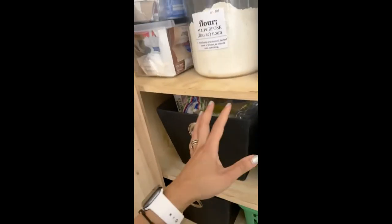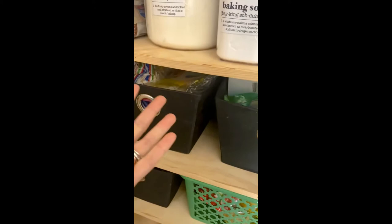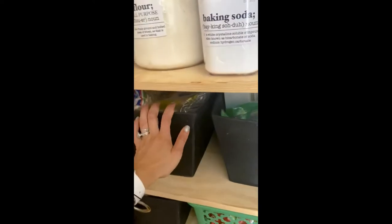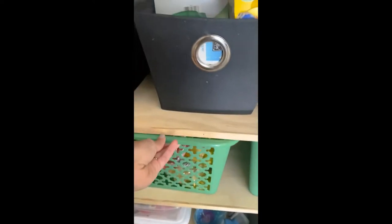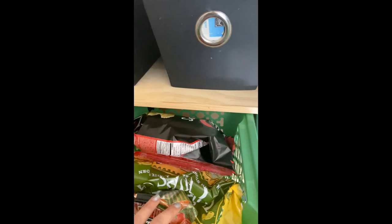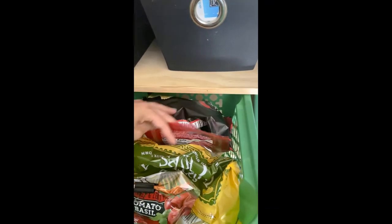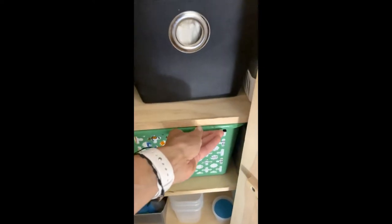I don't want to use containers for the pastas because I always have just one or two of so many different kinds. I'm not one that ever makes the same meal over and over — I make my meals from scratch every single day and we always eat something different, so I like to get a variety. These bins from the dollar store are pretty cool, and these have all of our chips and snacks that come in bags. And this has the kids' bombas from Trader Joe's — they love them — plus our protein bars.